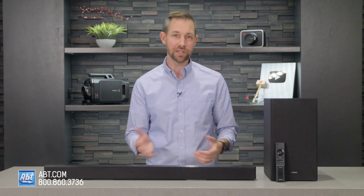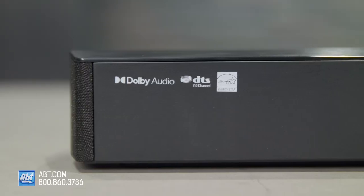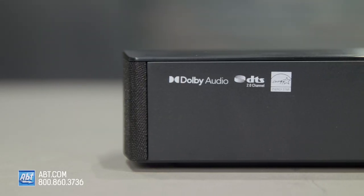It's not really the most ideal model for music, but it's good enough that you wouldn't need to go out and buy a separate Bluetooth speaker for the same room. Plus, it's under $200, which makes this a really good value.